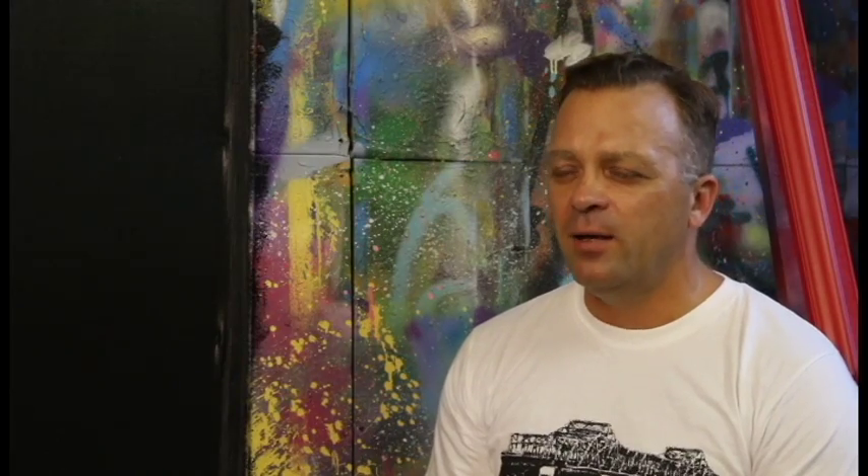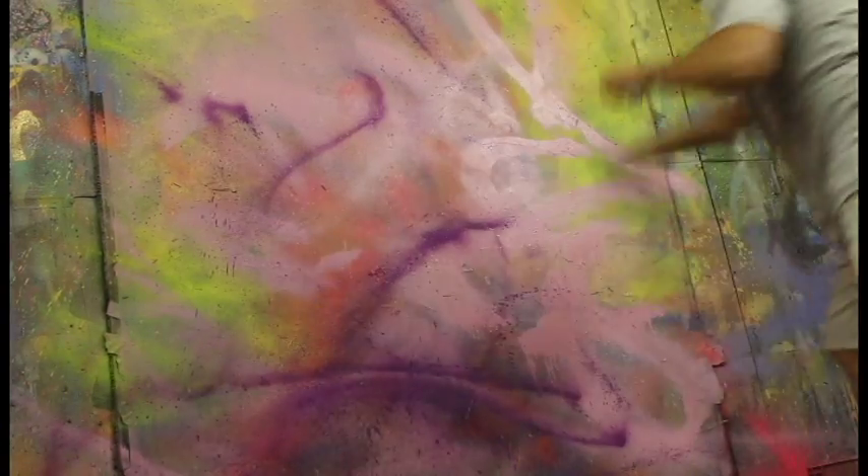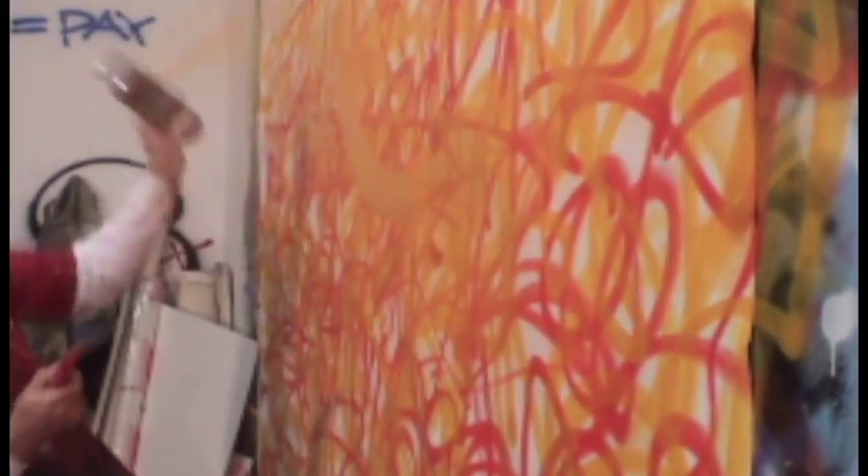I used a painter's tool and cautiously popped a hole in the bottom of the can. The paint in the can came gushing out. I've been a victim of many misfires during this process, and the mark that it created was very unique.